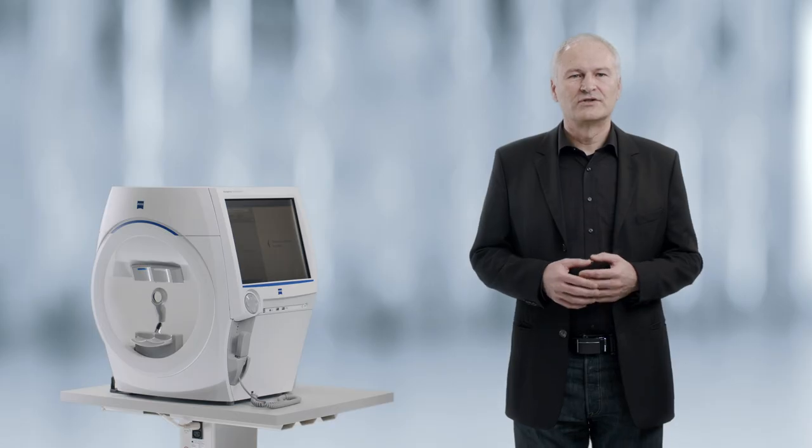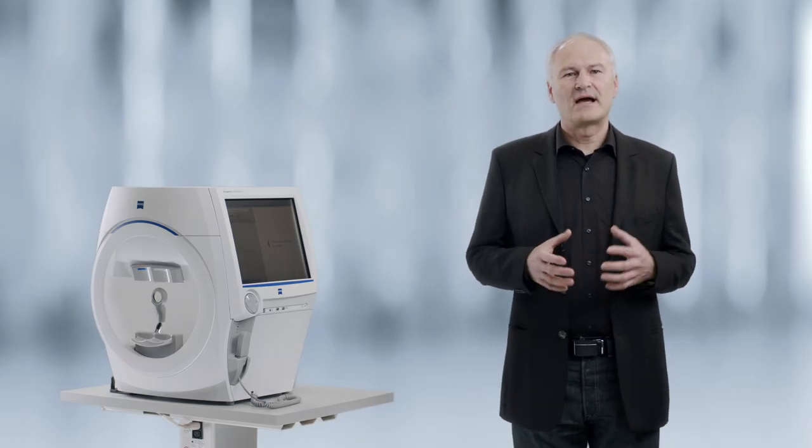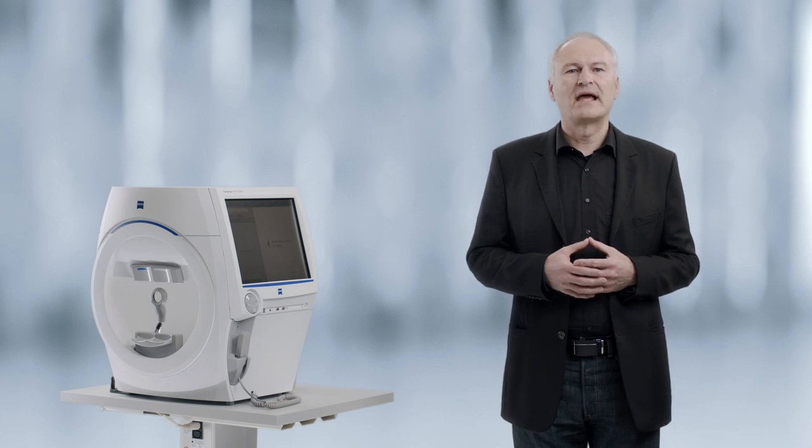Hi, my name is Tobias Winkler. I'm a regional manager at Zeiss Meditech. Today I want to show you how to set up a patient for testing at the HFA-3.